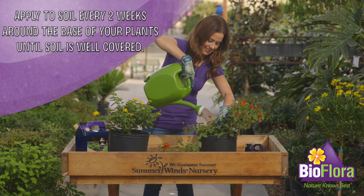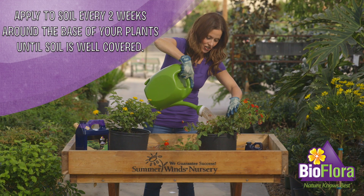Apply to soil every two weeks around the base of your plants until soil is well covered.